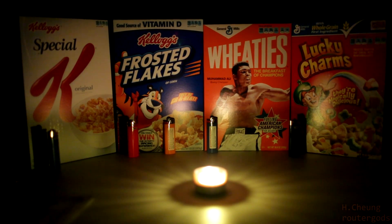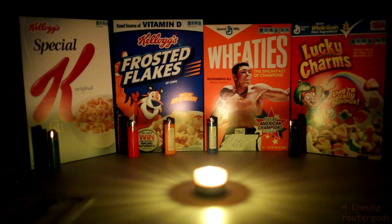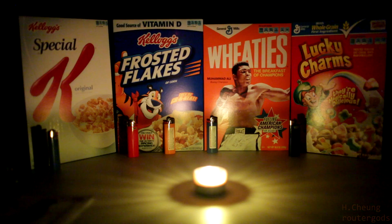ISO 8000, ISO 10000, ISO 12800, ISO 20000.